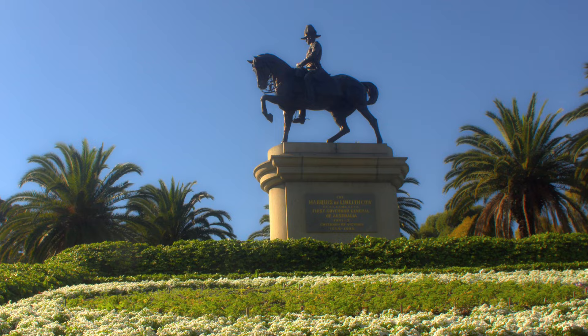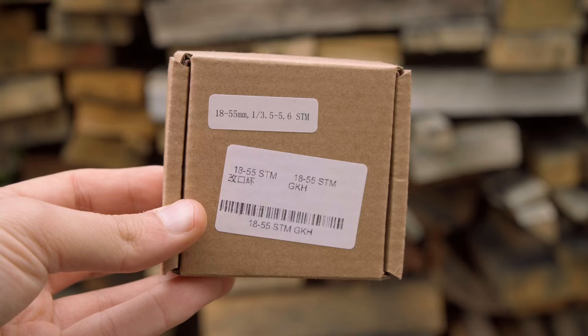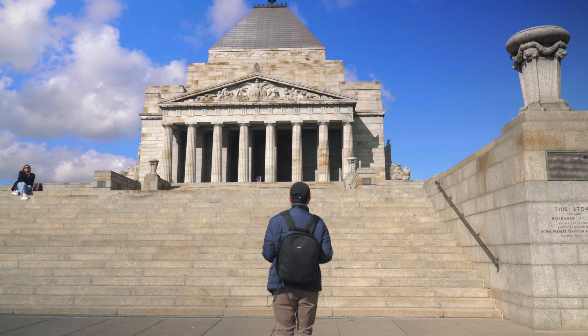And if you are planning to get it modified to an EF mount, then absolutely go for it. I've got lots of footage to share with you guys today. I even went out to the Shrine of Remembrance and the Botanical Gardens in Melbourne and put it to the test, which I'll show you later on.